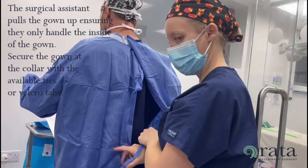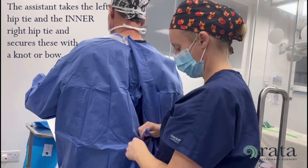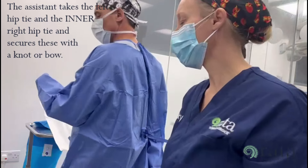Secure the gown at the collar with the available ties or velcro tabs. The assistant takes the left hip tie and the inner right hip tie and secures these with a knot or a bow.